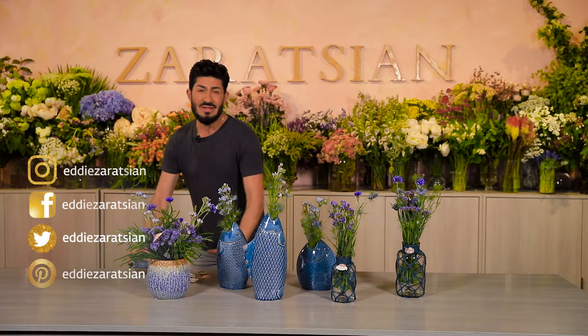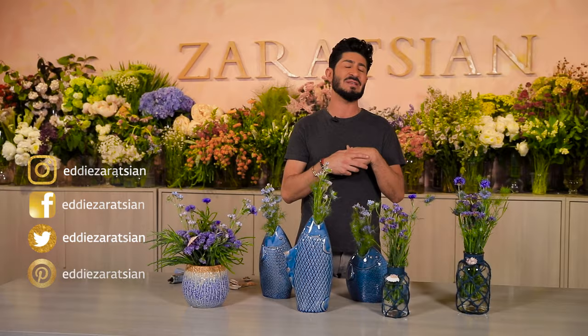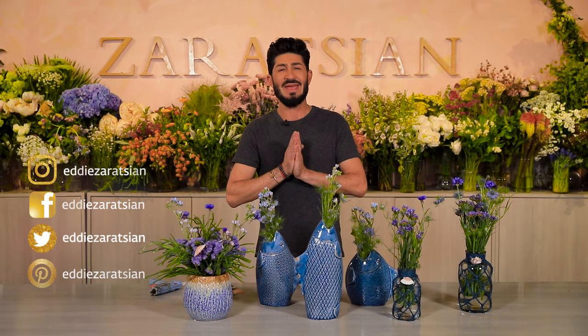Thank you again for tuning in. We're doing new things and the first place we'll post updates is in the YouTube community page. If you haven't subscribed and this is your first time joining me, please subscribe, make comments, and share the videos. Thanks for your time — peace out.